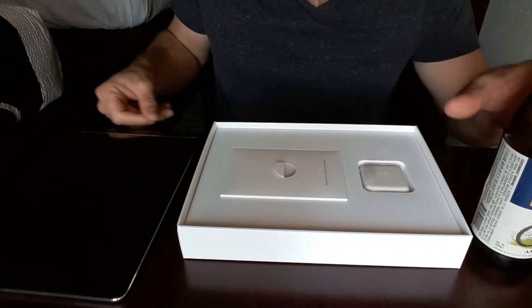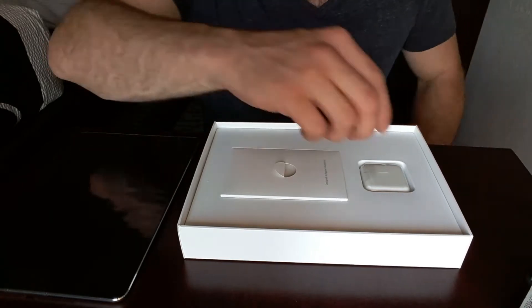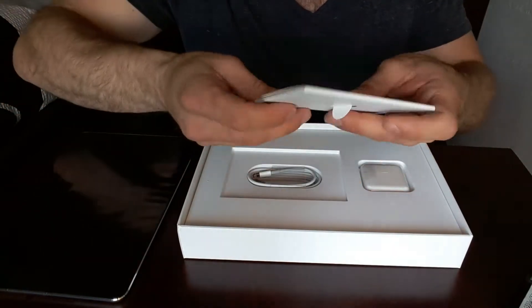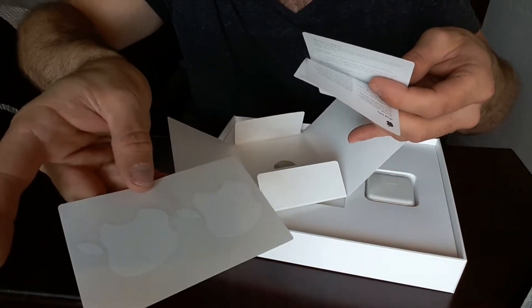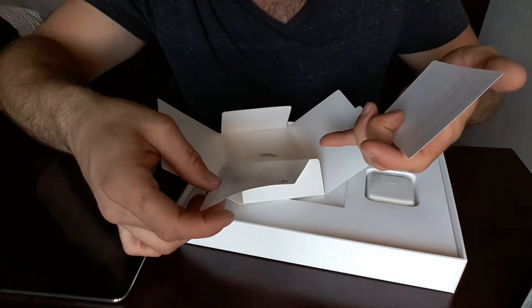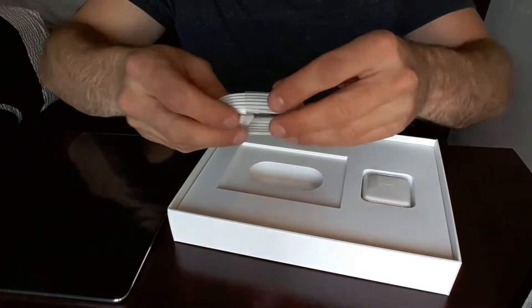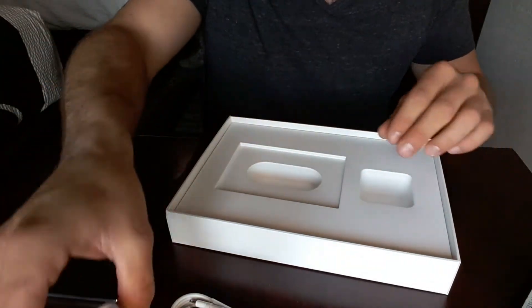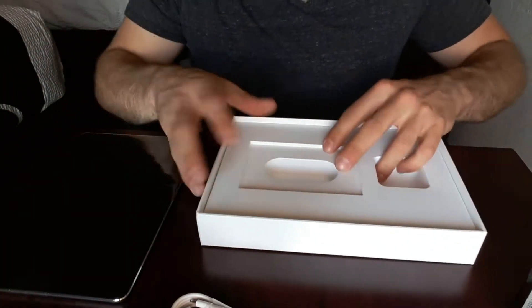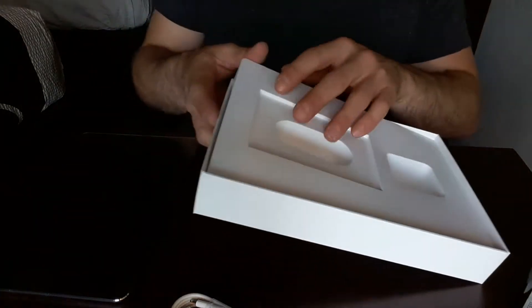I'm gonna go ahead and place the iPad off to the side here, take a sip of beer. Looks like it comes with the Apple stickers and just some information about the iPad. Comes with the power cord and a little power plug-in, and I believe that's it. Yes, that is it.